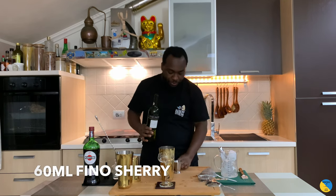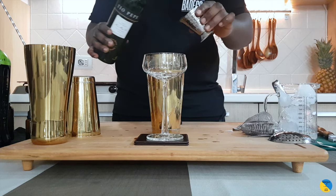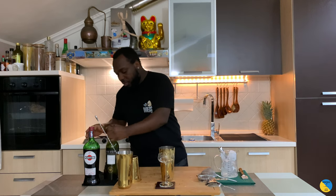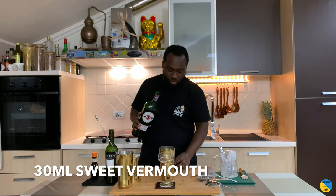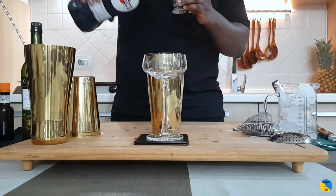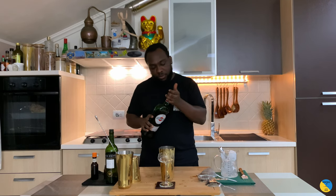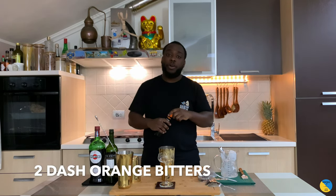We are going to use 60 ml of fino sherry. We are going to add 60 ml of sweet vermouth. And two dashes of orange bitters.